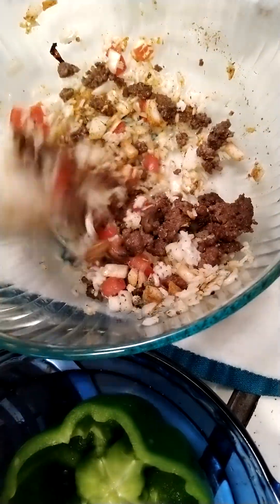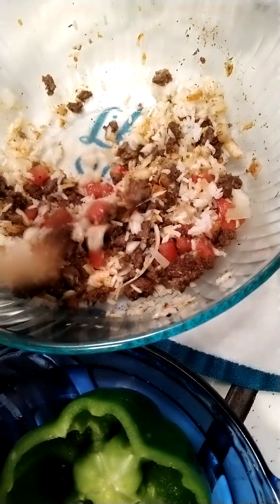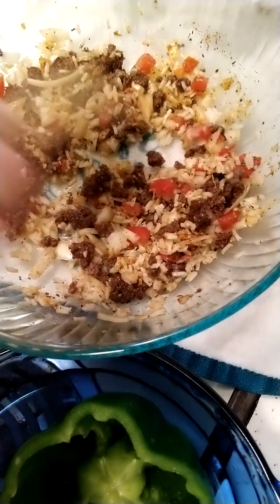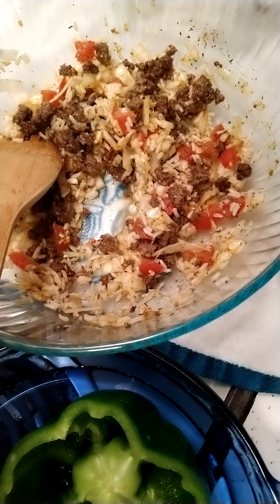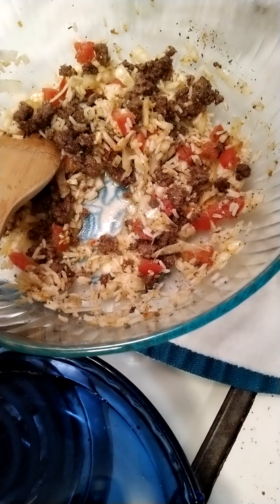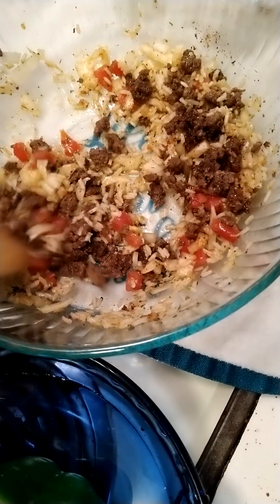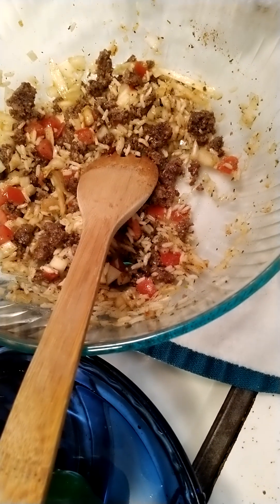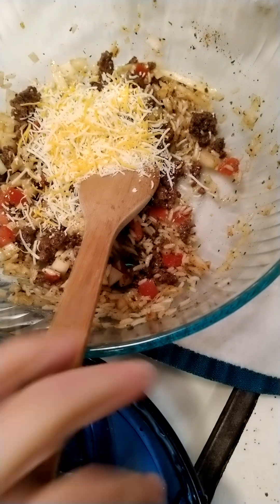Better Homes and Gardens cookbook said to cook peppers at 400 degrees for about 45 minutes. I was always taught to add water to the pan. I've cut the top off the pepper — it's a pretty big pepper, and I only got one because I'm just cooking for one today. Just make sure that's all mixed up good and then I'll start stuffing it, after I add a little bit of Mexican cheese. I like mine cheesy.